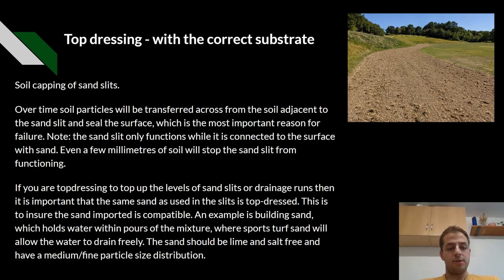If you're top dressing to top up the levels of sand slits or the drainage runs, then it's important you use the same sand that is used in the sand slits. This is to ensure that the sand imported is compatible. An example is building sand, which holds a lot more water within the pores of the mixture, whereas a sports sand will allow the water to drain freely and reach the parts below. The sand should be salt and lime free and have a medium to fine particle size and distribution.